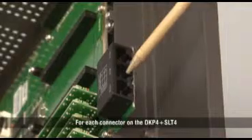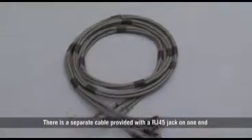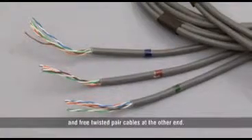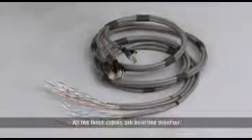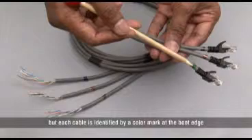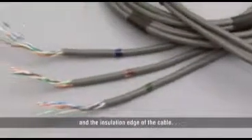For each connector on the DKP4 SLT4, there is a separate cable provided with an RJ45 jack on one end and free twisted cables at the other end. All 3 cables are bunched together, but each cable is identified by a colour mark at the boot edge and the insulation edge of the cable.